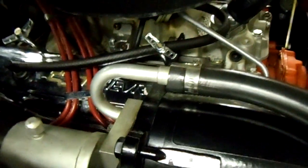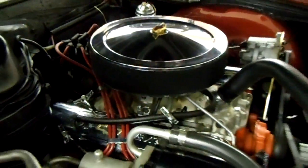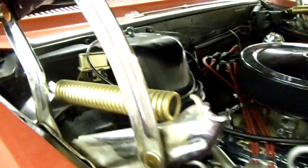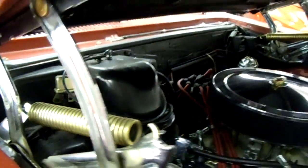It's got the original master cylinder — you'll notice there's no power booster, so it's a factory braking system. Pretty cool — it actually has air conditioning on it, which would be fairly unusual on one of these. Looks nice and clean, and it's even got some little details like these hinges are all chrome. Pretty sharp.